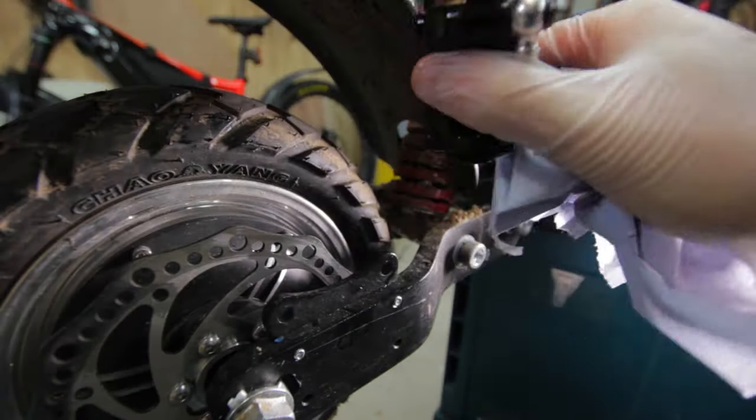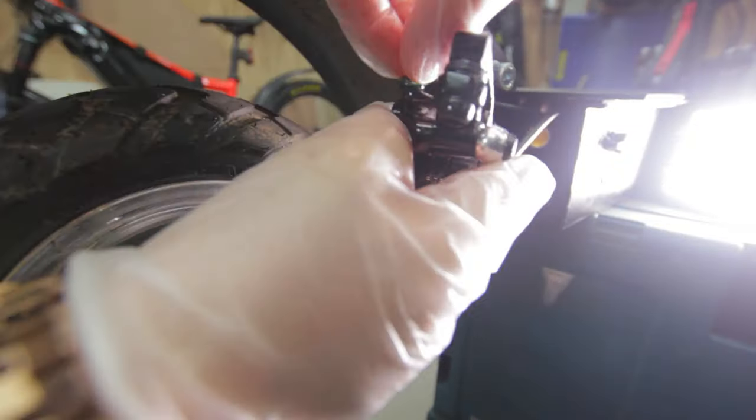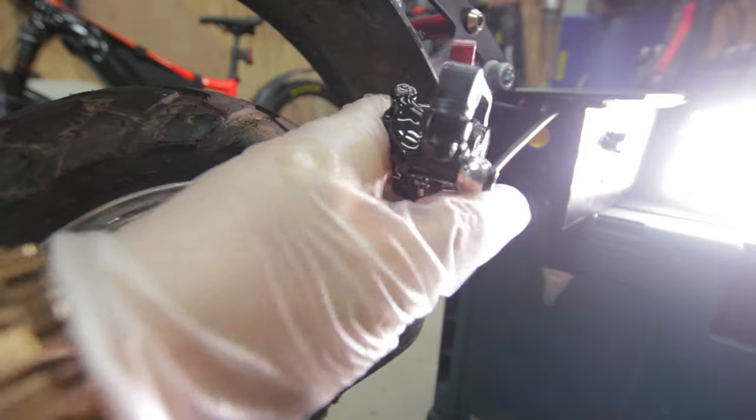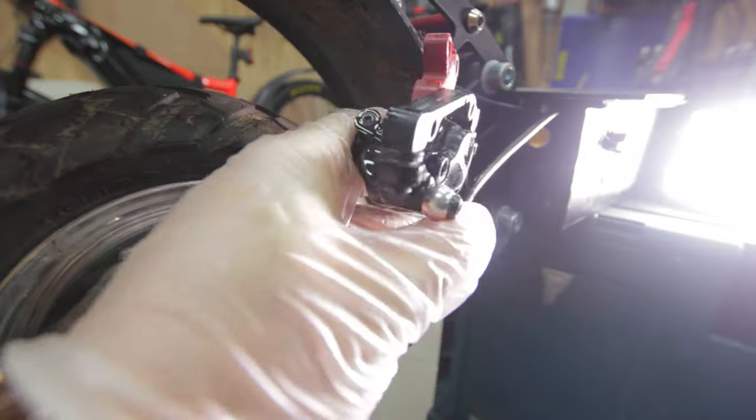Then you can go ahead and remove it — have the tissue ready again as it will be messy. Reinsert the brake port, making sure to clean up any excess oil and ensure that none of the oil contaminates the brake pads.